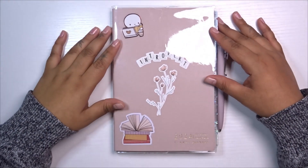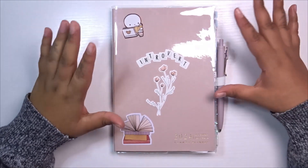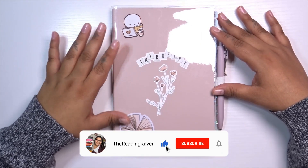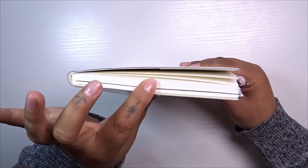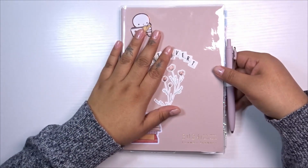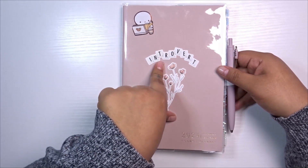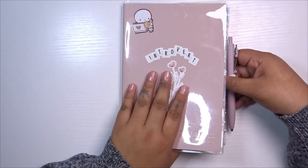Hi everyone, welcome back to my channel, this is Raven and we are going to plan for the last week of March in my Common Planner by Sterling Ink. This is the A5 compact full year planner — mine is the skinnier version with less blank daily pages in the back. I previously filmed a planner lineup video but it got too long, so I made this a separate video.